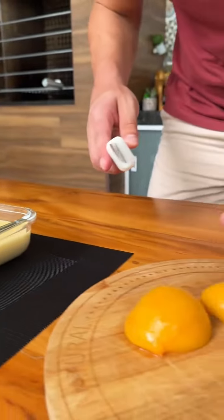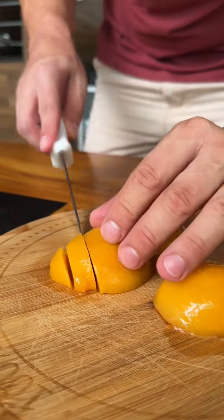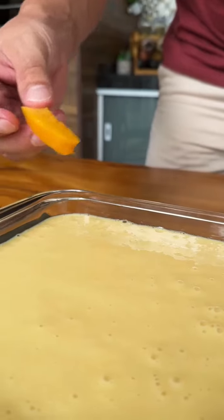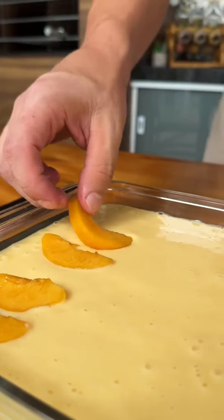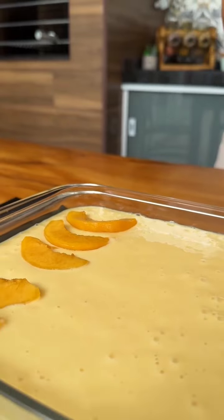After pouring our mixture into the dish, I will cut into strips three peach halves that I reserved from our can of peaches. Just cut them this way — very easy. Now add the peach strips on top of our dessert. This is optional, but it will make our dessert even more beautiful and delicious, giving the recipe a special charm.